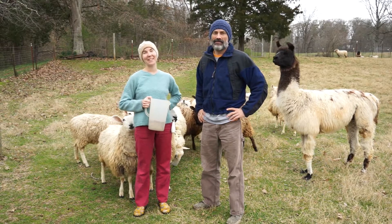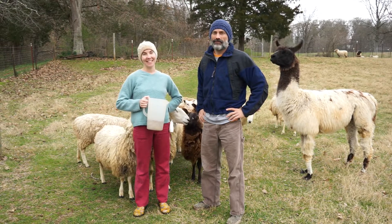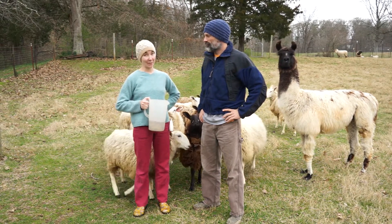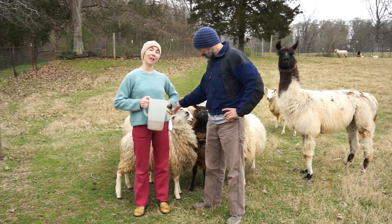I'm Eliza and I'm Dave and we're with Ancestral Evolution. Today we thought we would give you a break from all the corona craziness going around and introduce you to our flock.